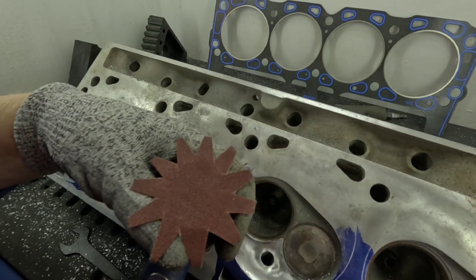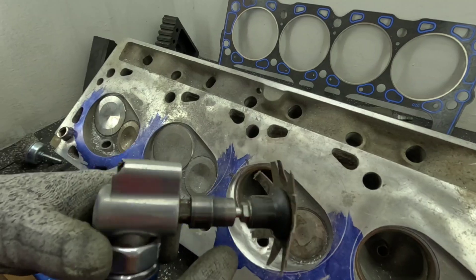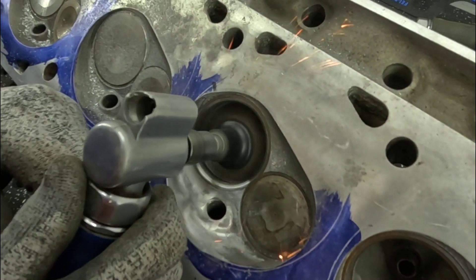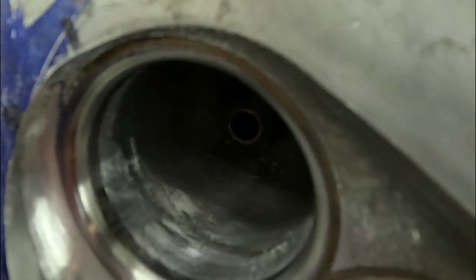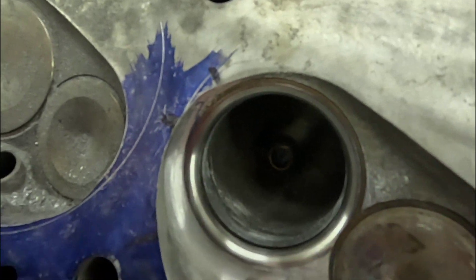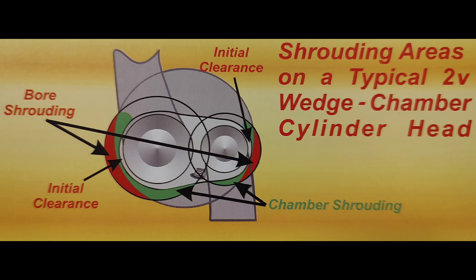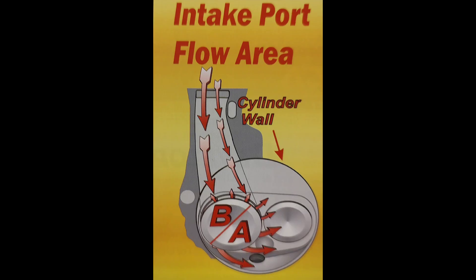Another quick tip using the flapper wheel: it can be used to blend the seat into the throat area of the port. Even though we're going to port this bowl, I just wanted to show that it cleans the valve seat — all you'd really need to do at that point is lap the valve in. Now I think it's important to show this photo — the photo on the right is where we started with these cylinder heads. Through our porting of the chamber, you can see the green areas were affected by the chamber being shrouded, and the red areas are the bore. When you look at the column of air and how it flows into the chamber, you get a better understanding of what we're trying to accomplish.